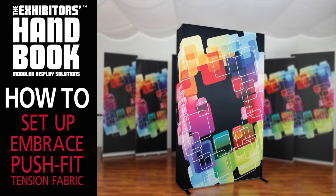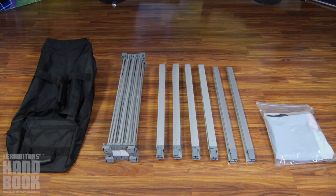The Embrace Push Fit Tension Fabric Display is a sleek, collapsible, and portable display that delivers style with minimal effort.